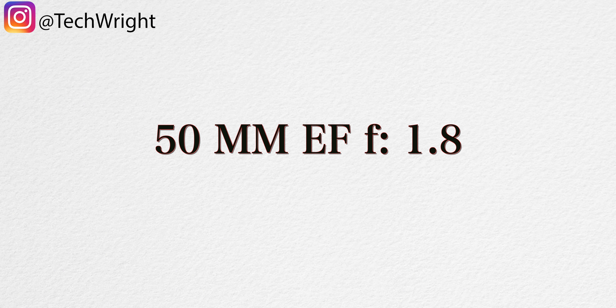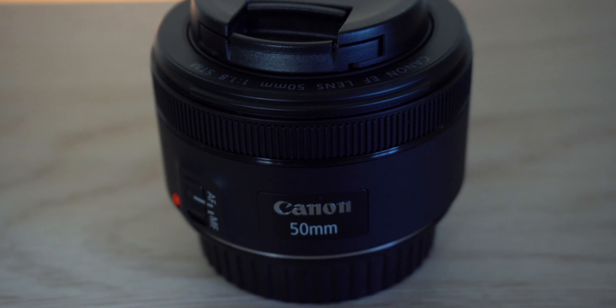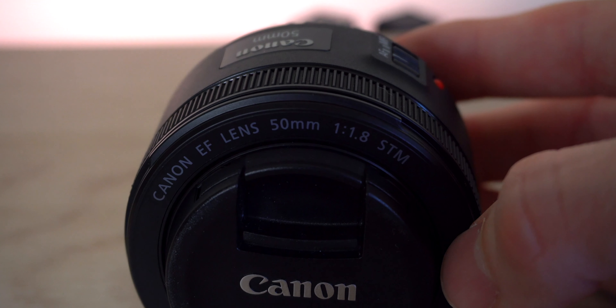The next lens I want to talk about is actually my favorite lens — it is the 50 millimeter EF lens with the 1.8 f-stop, otherwise known as the nifty 50. The reason this is my favorite is because of the 1.8 f-stop. For those who don't know, the lower the f-stop, the more light the lens lets into the sensor, giving you a more crisp image and more of a bokeh effect — that blurry background you want when taking pictures. So if you're shooting in low-light situations or want that blurry background, this is exactly what you want. The only drawback is that it's just 50 millimeters, so you have no zoom control whatsoever — what you see is what you get.